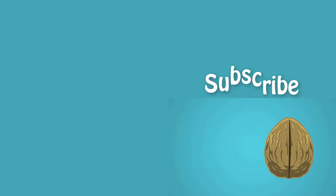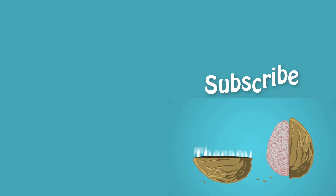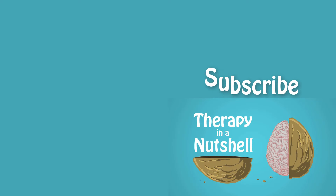Thank you for joining me on this short body scan activity. I hope you found it helpful. If you'd like to see more content like this, please subscribe to my channel. Thanks for watching and take care.